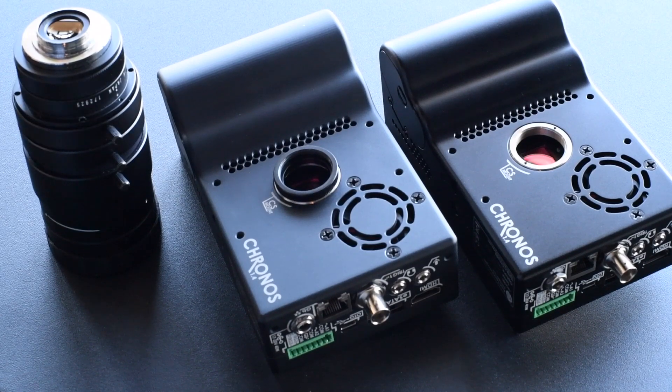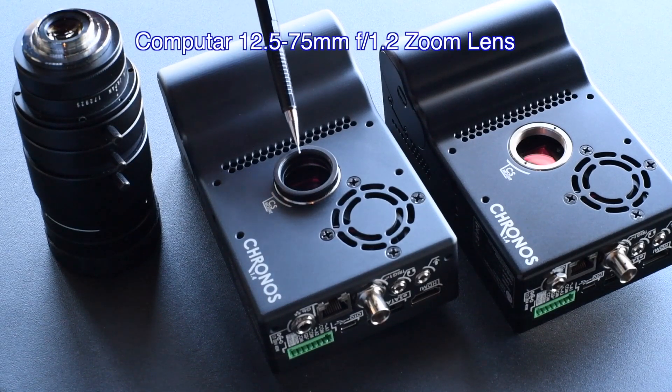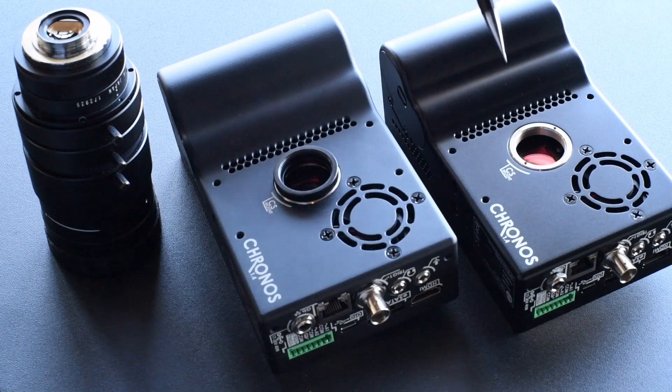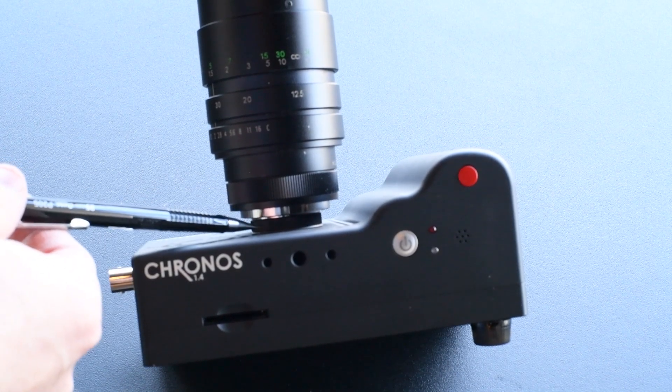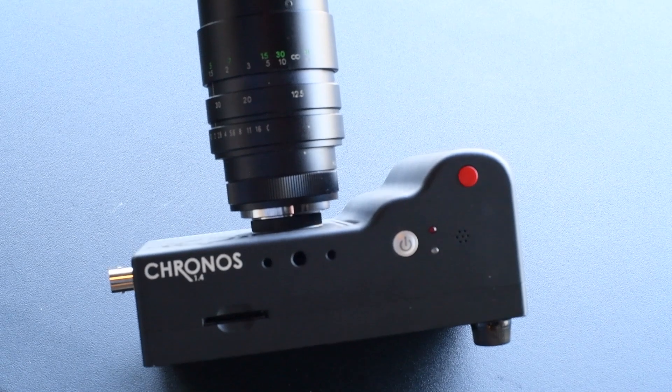First, you're going to need to securely mount your lens to your camera. If you have a C-mount lens — today I'm going to be using the Computar 12.5–75mm C-mount lens — you want to make sure you have the appropriate lens mount on your camera. This silver ring right here is the CS mount, and with this 5mm threaded spacer it changes it to a C-mount. As you can see, I have the C-mount adapter on the camera.